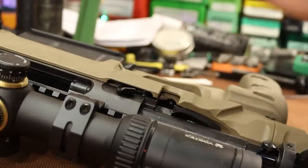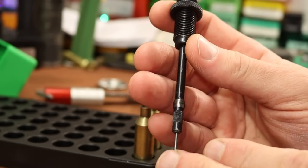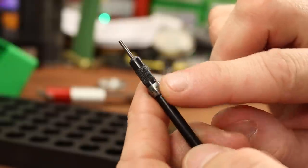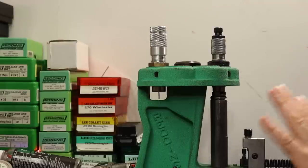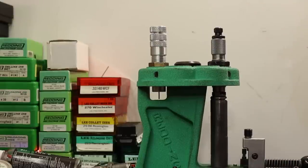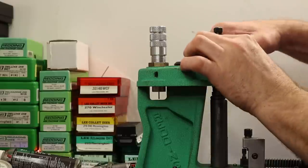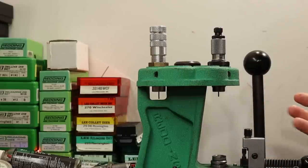All five of those fit in the gun, no problem. Now I want to install the decapping and expanding assembly. I'll put a little Imperial Wax on the expander ball. I want to screw the die down as far as reasonably possible — but not too much contact. Right there — that's the maximum shoulder bump I can get in this configuration.